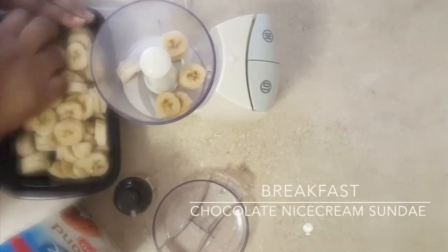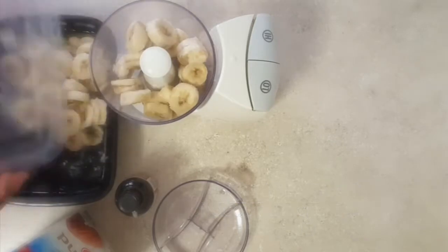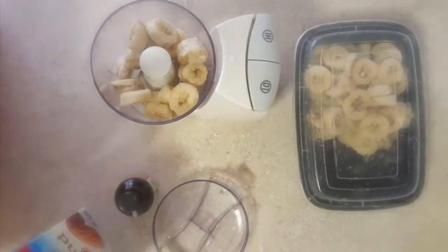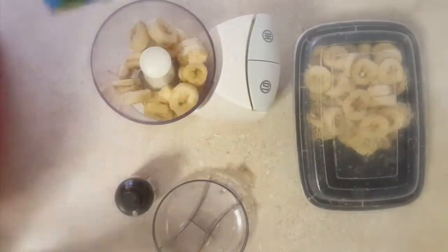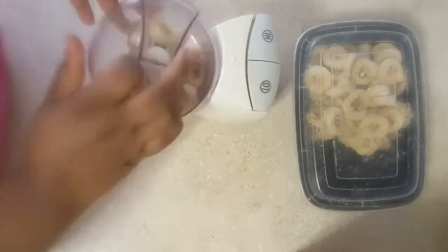I'm showing you one of my favorite breakfast recipes — it's a chocolate nice cream sundae. You basically just take frozen banana, a splash of almond milk, a little vanilla, and you blend it in a food processor.